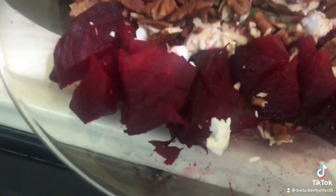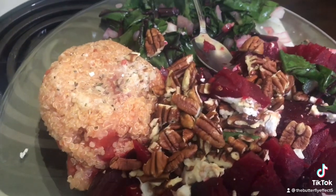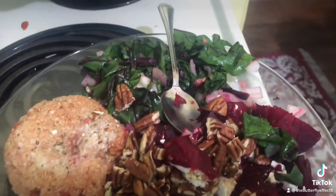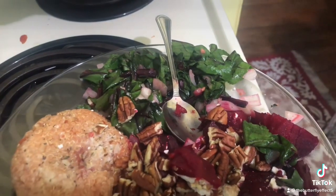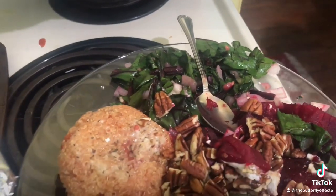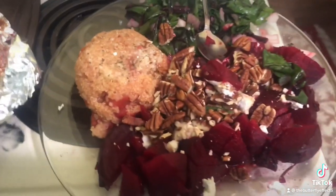Then there's some goat cheese, like a tablespoon. I made a sauce with maple syrup and balsamic vinaigrette — about a tablespoon of maple syrup and a quarter cup of balsamic vinegar — and sprinkled it all over, then cut up a quarter cup of pecans on top.